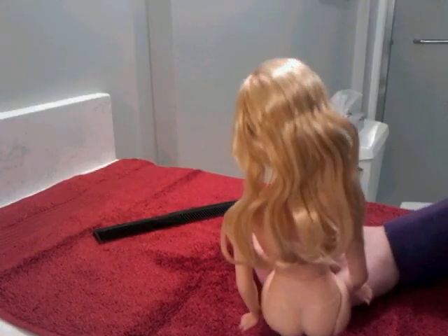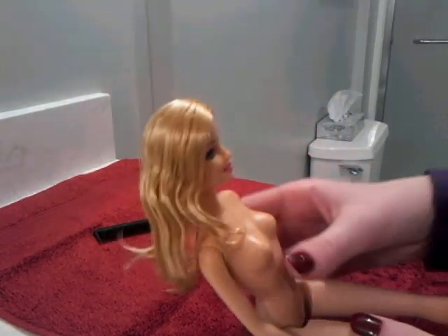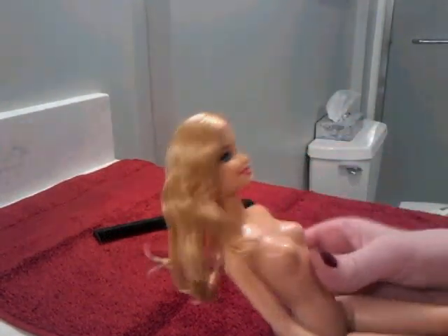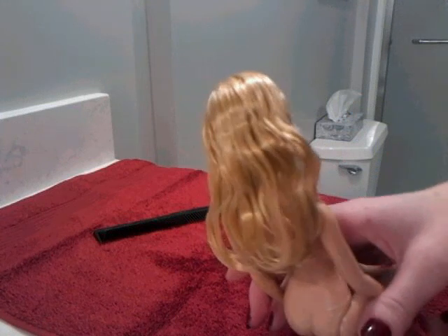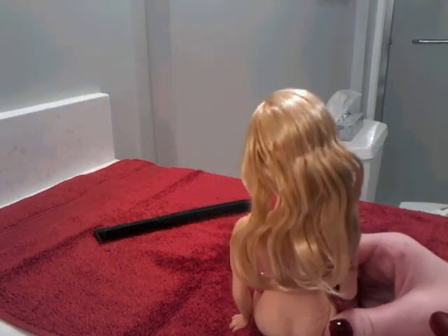We combed her hair — this girl was curly, and if you have a curly-haired girl, her curls will absolutely come back. We tried that on another girl and her curls came back really beautifully, so don't worry about that. We just let her air dry.